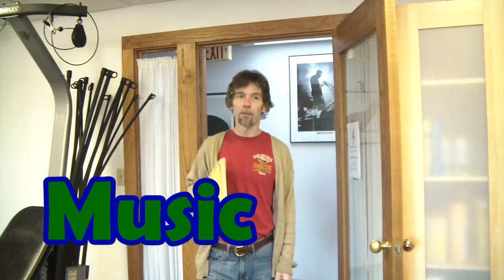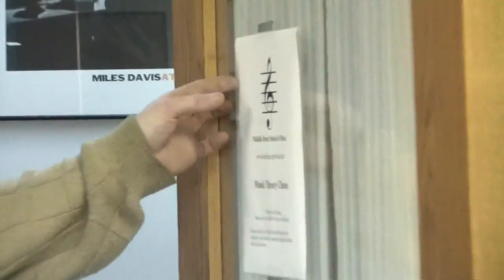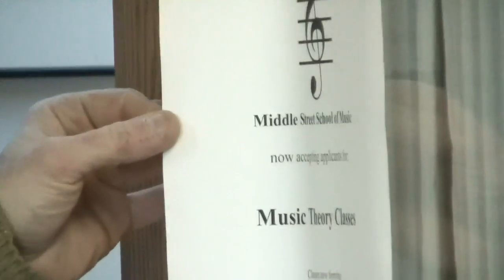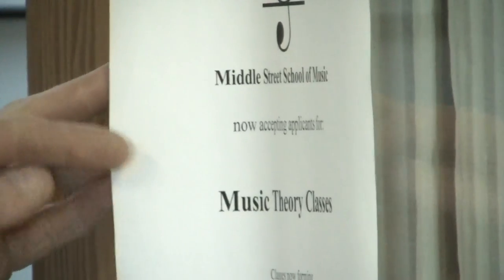How are you guys doing today? We're here during vacation week, it's Wednesday. I've moved down a room here — 7-B, Middle Street School of Music. Just look at that. It's the Middle Street School of Music, and that's where we're at here in Plymouth.